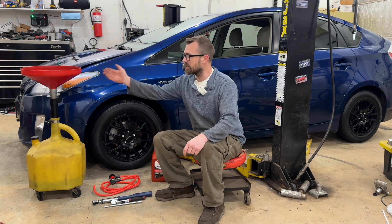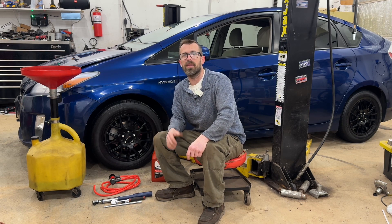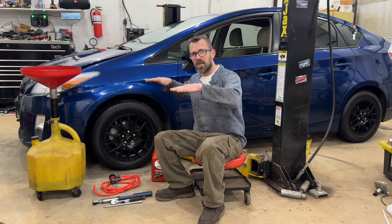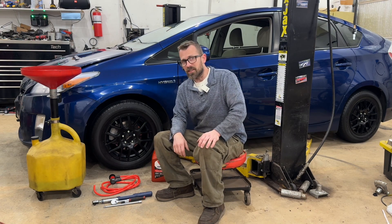The last thing I've got here is the funnel and drain pan. You do not have to do this on a lift — of course, I am, and I think it is easiest that way. The important thing is that when you refill it, the vehicle is level. So if you're not on a lift, just make sure that you've got the back jacked up as well to ensure things are level and you get the right fluid fill level.